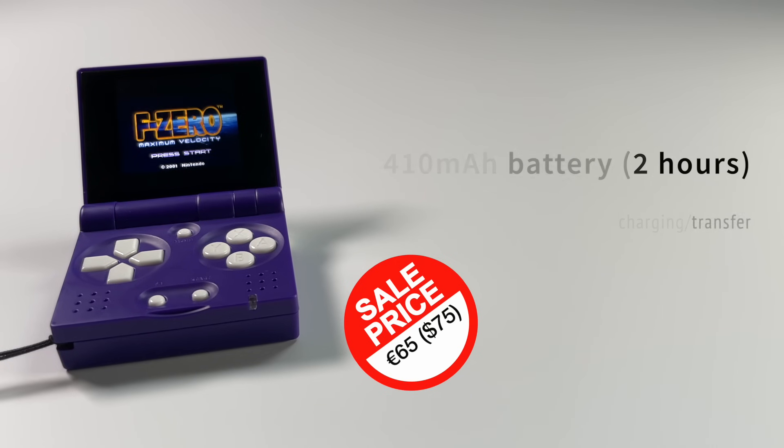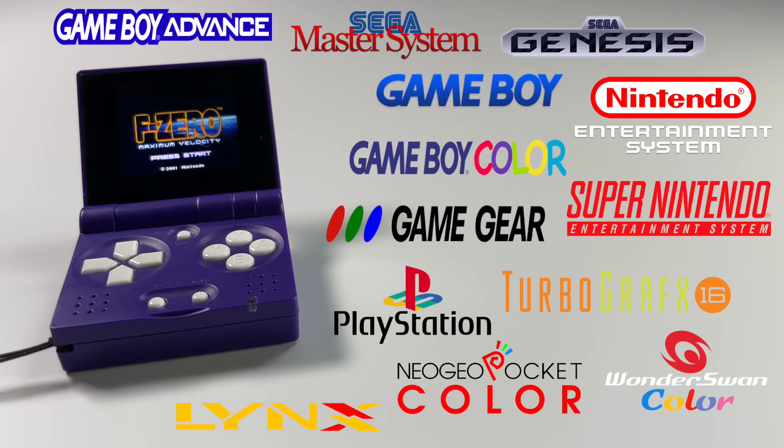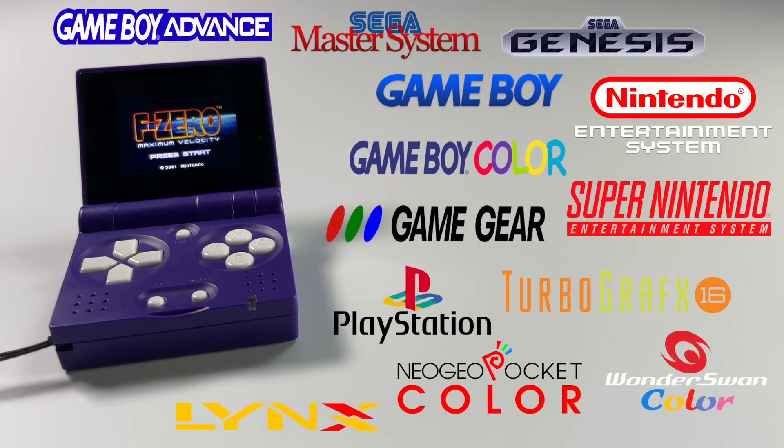What do you get for that $75? You can play the entire spectrum of 8-bit and 16-bit games — all the classics from the Nintendo era up through PlayStation 1. On the handheld side you can play everything from Game Boy through Game Boy Advance, as well as lesser-known handhelds like the Atari Lynx, Neo Geo Pocket Color, and WonderSwan Color. Overall, if you're a 90s kid, this is going to be a perfect fit.